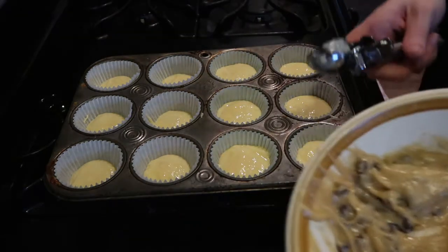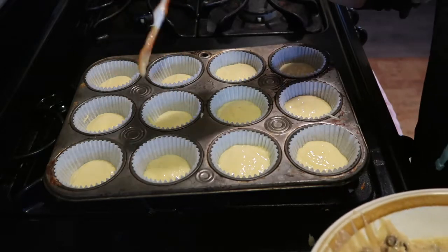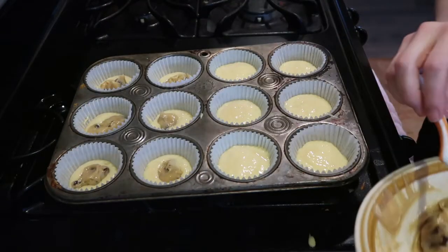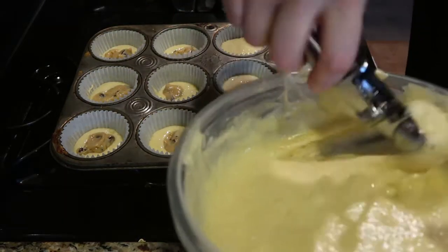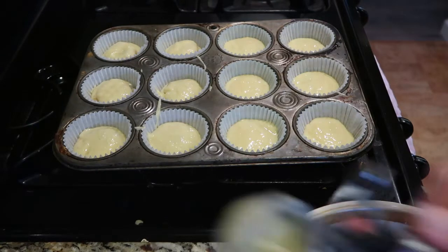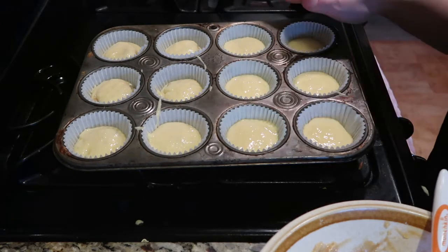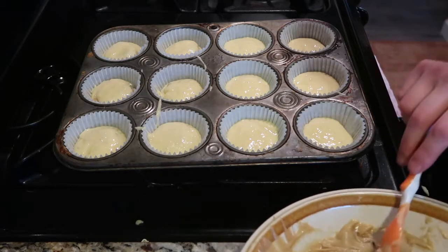Now we're going to take our cookie dough mix, and for the six that we just barely put any batter in, we're just going to put a blob right in the center — so you're going to have a cookie surprise. Then we're going to cover those six with more cupcake batter. With the other six, I want to do a cookie layer on top, so with what I have left we're going to do that as best I can.